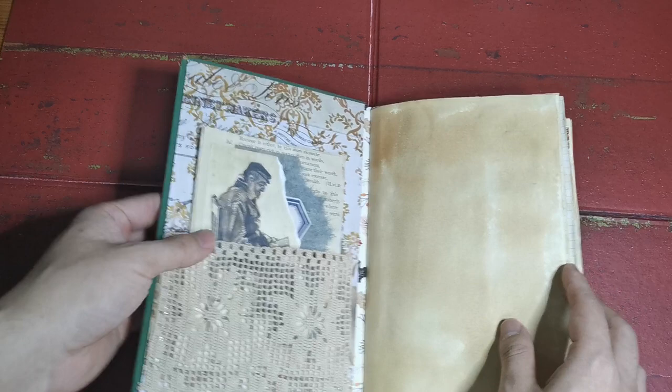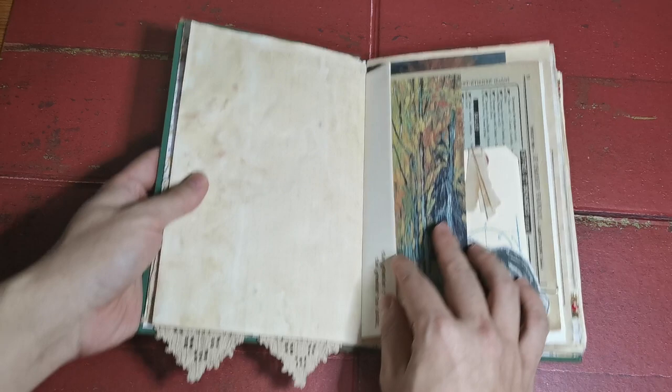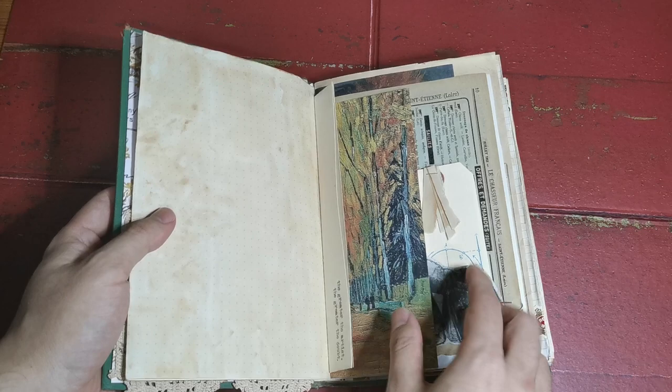The book is pamphlet stitched, and a lot of the pages here are coffee dyed. There are lots of pages — about 80 pages for journaling and stuff — and otherwise the rest would be in this layered decorative sort of way.